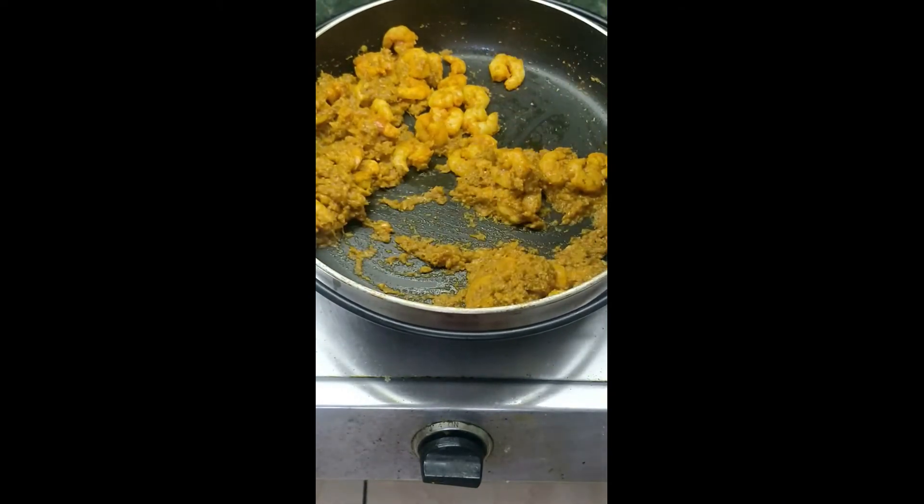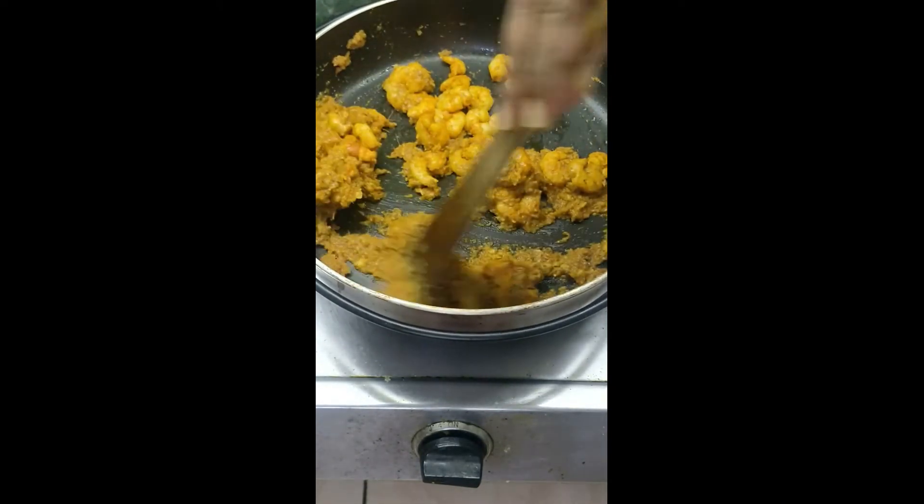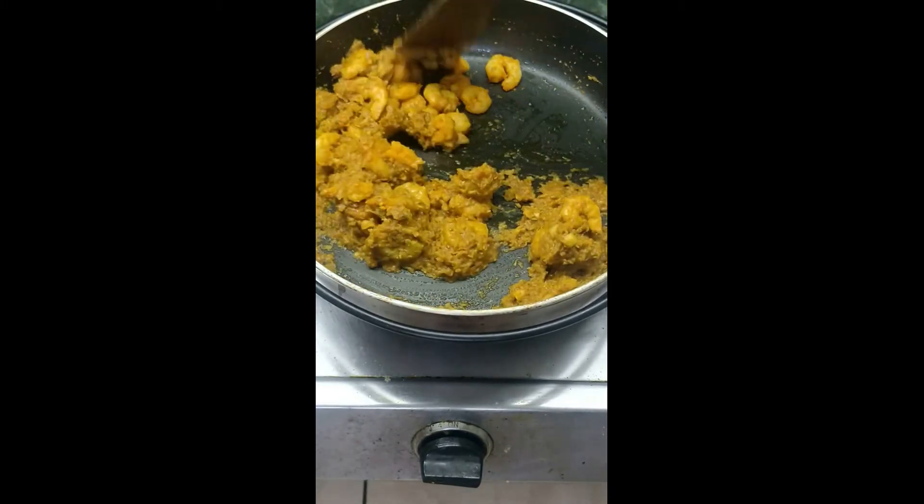If it is too dry, do not add water, but add more oil to continue to cook it.